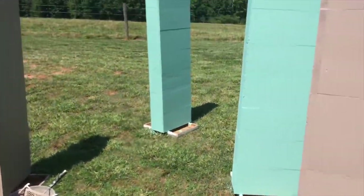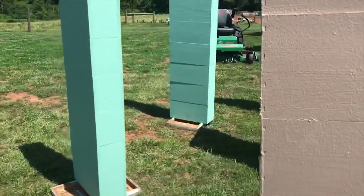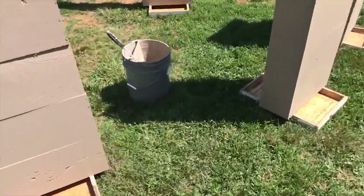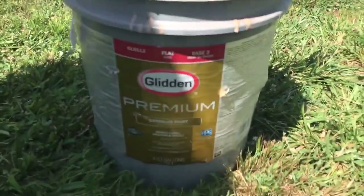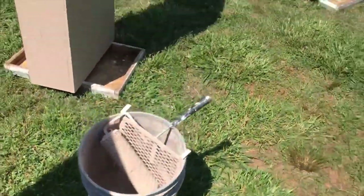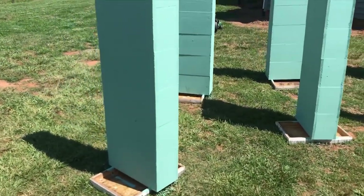I got it at a Habitat for Humanity ReStore — a pretty good deal. I think I got a five-gallon bucket of paint for like 35 or 45 dollars. It's an exterior paint. Let me show you what kind it is. Pretty good high quality paint — it says four and a half gallons, and I got it for like I said 35 or 45 dollars.